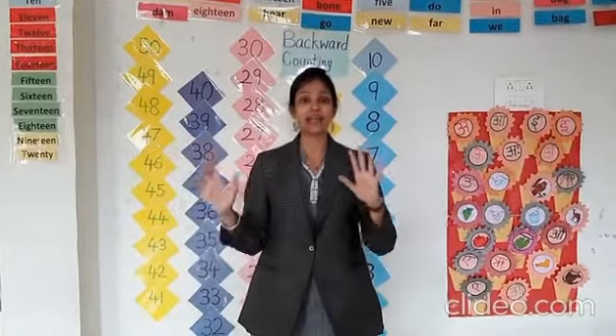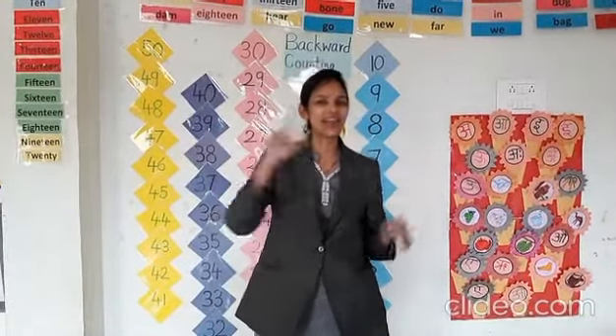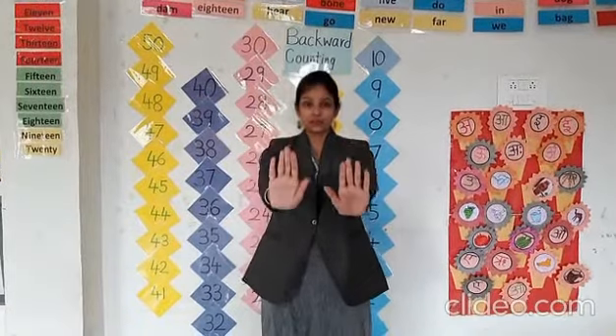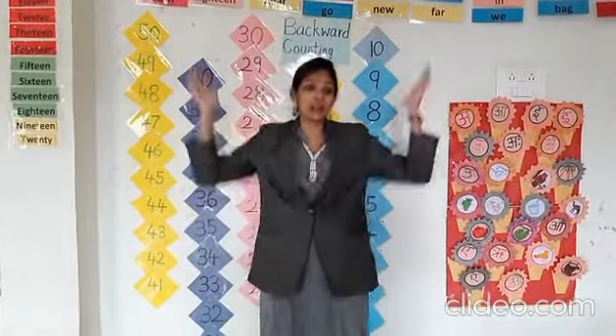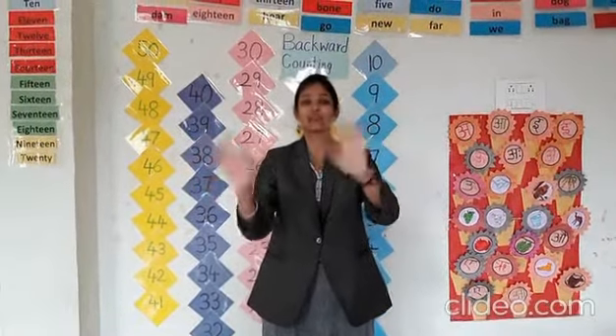These are my hands, and this is my palm and fingers. So start. I use my hand to wave. I use my hand to wave. I use my hand to wave.